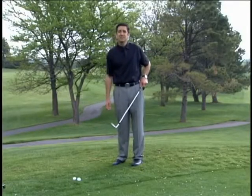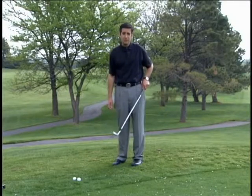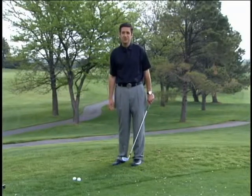Hopefully this technique will make chipping a little bit simpler and will help your game. If you need any further help, contact your local PGA professional.